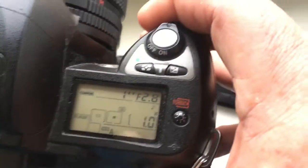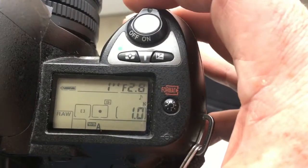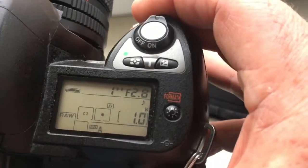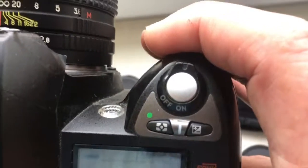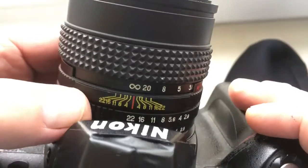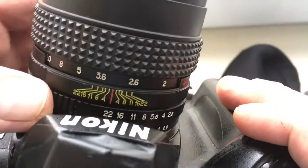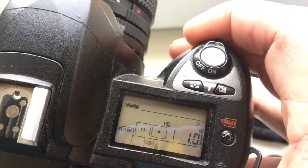Look, I pre-programmed focal length at 100mm and aperture range from 2.8 to 22. On your camera, you can always reprogram the chip by function F16. The F16 function on top Nikon DSLR cameras can change aperture from the lens and aperture change on the camera.